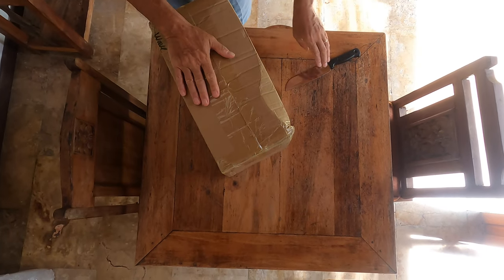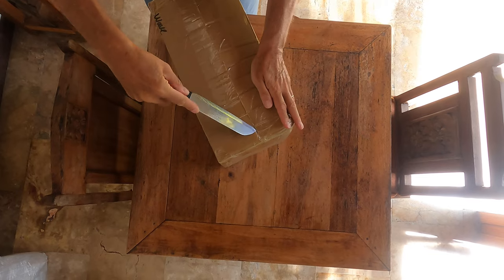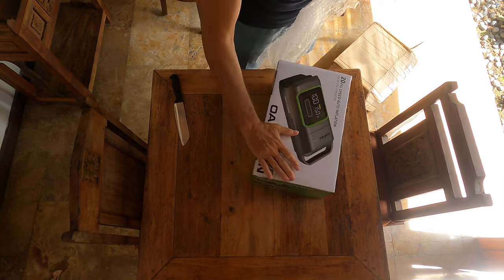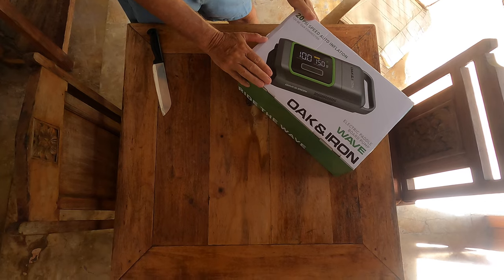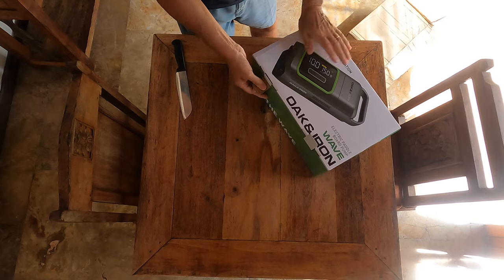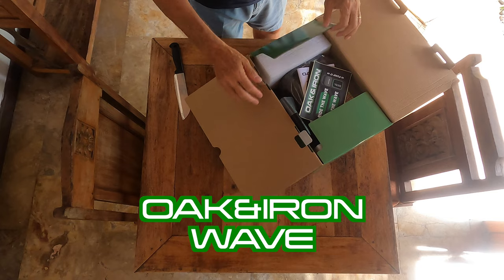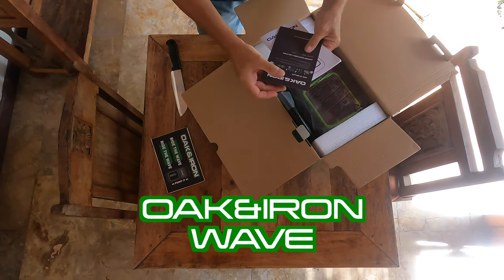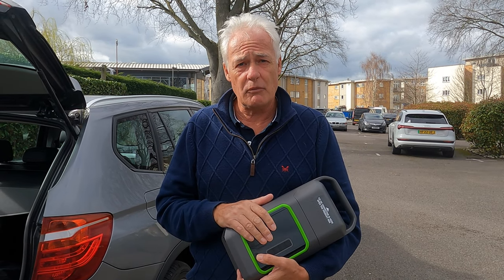Here's our package — very exciting, and it's well packed, hasn't got damaged or anything like that. This is called the Oak and Iron Wave Inflator — they also do the Wave Pro. We were sent this as a present. Just to recap: we haven't paid for this, we were sent it, so we're going to do an honest review and tell you what we think.